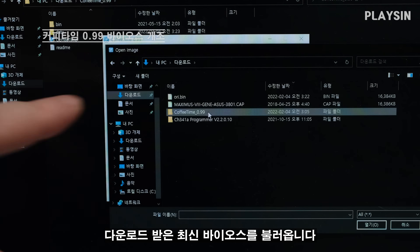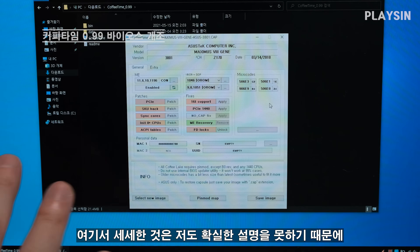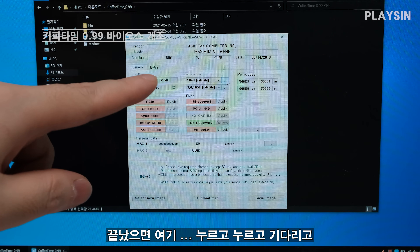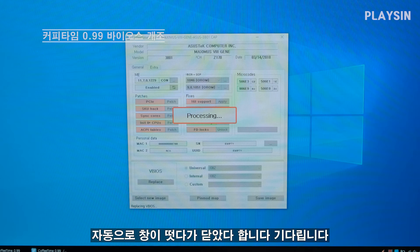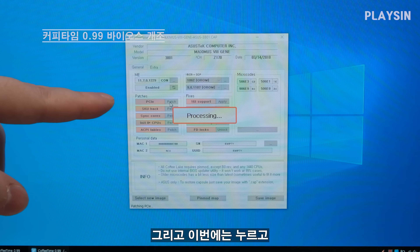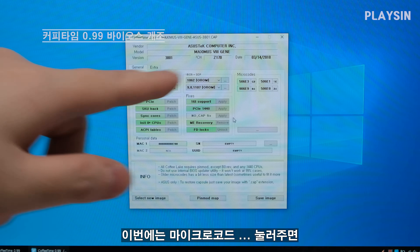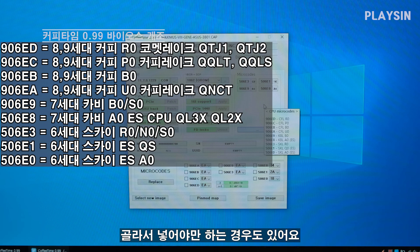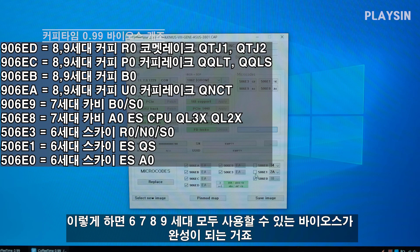원본이 백업이 됐습니다. 그렇다면 CoffeeTime으로 최신 BIOS를 개조해 볼 겁니다. CoffeeTime을 실행하고, 다운로드 받은 최신 바이오스를 불러와 줍니다 — 3801 열기, Continue. 여기서 세세한 건 무지성으로 하겠습니다. 먼저 M1을 클릭하고 아무것도 만지지 말고 누르고, 끝났으면 점점점 누르고 기다립니다. 이번에는 마이크로 코드 점점점을 눌러주면 넣을 수 있는 마이크로 코드가 나와요. 바이오스 ROM 용량이 넉넉하기 때문에 다 체크해서 넣으면 6·7·8·9세대를 모두 사용할 수 있는 바이오스가 완성됩니다.